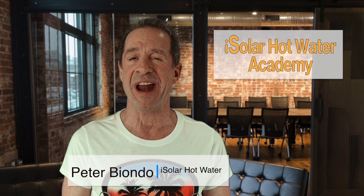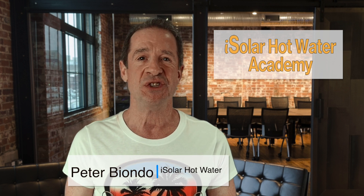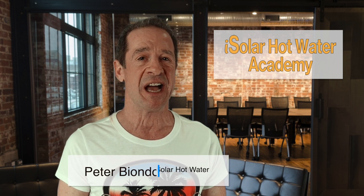Hi, I'm Peter Biondo at iSolar Hot Water Academy. Join me as we explore the various types of solar thermal collectors so that you can make the best choice for your specific solar hot water application.